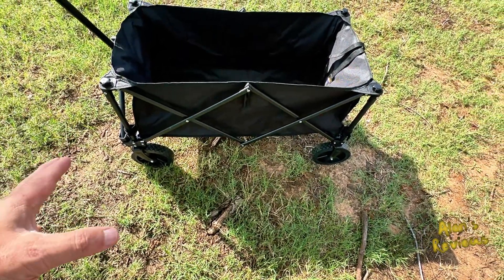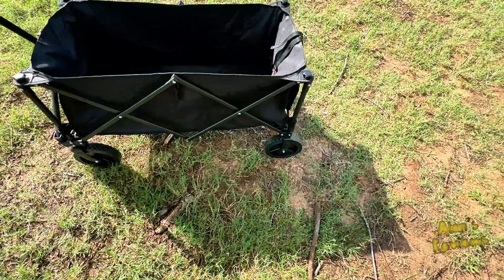This would do great on concrete, great on grass, and I think really good on the beach too.